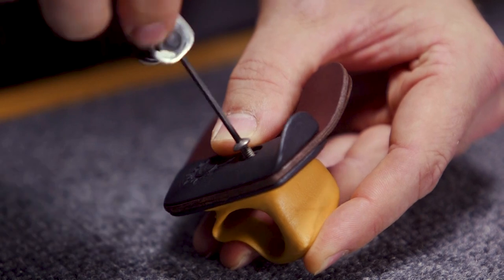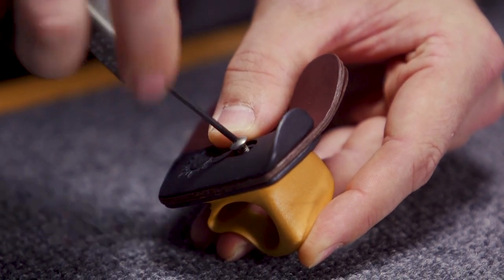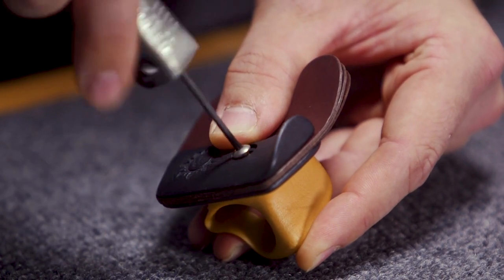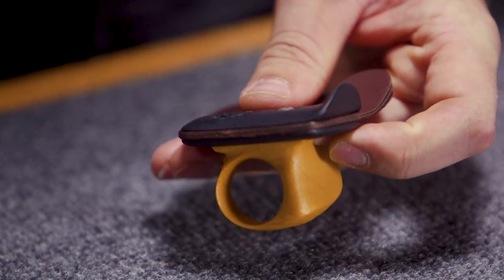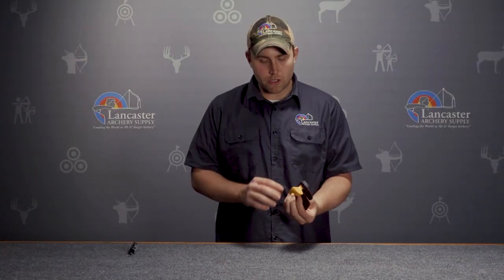You'll need just an Allen wrench to install that. It takes a few seconds, and when you start shooting this tab it's going to be very comfortable. It doesn't take but a couple minutes to get started and have everything together. Once you have it secured, you're ready to start shooting.